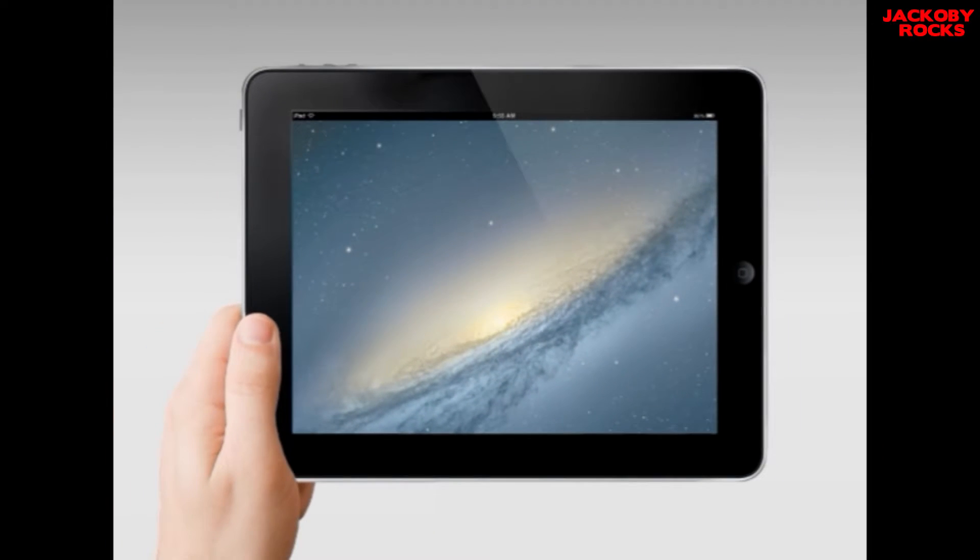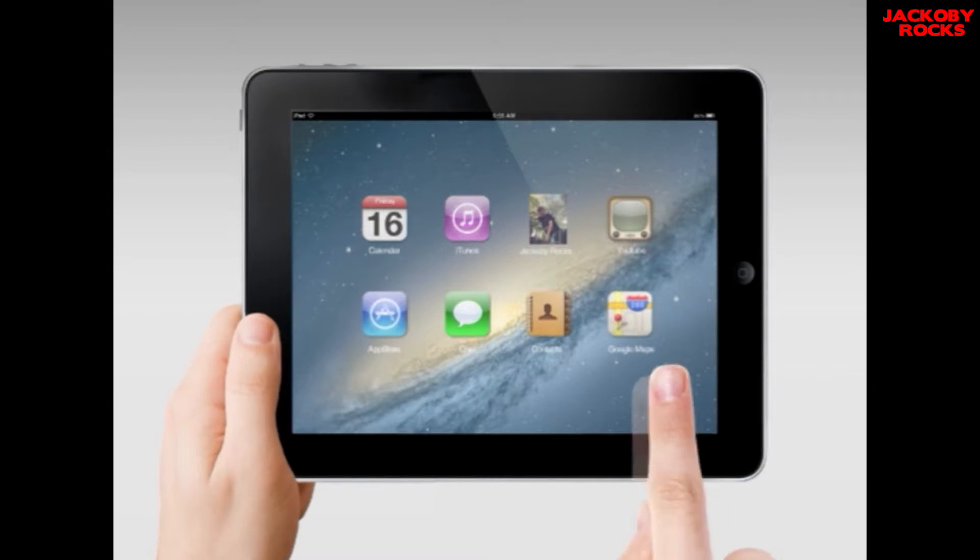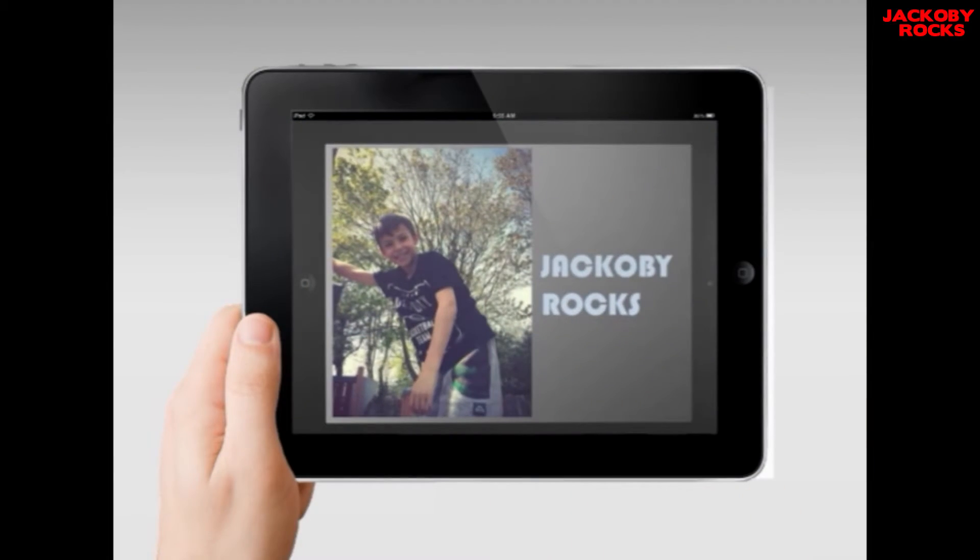Hi, I'm Beth. I'm here at Manx Radio in the Isle of Man and you're watching Jacoby Rocks. Hey guys, Jacoby Rocks are BOOM!